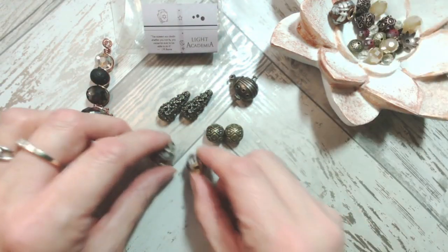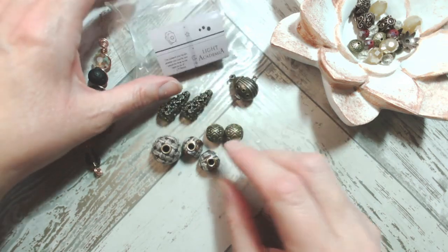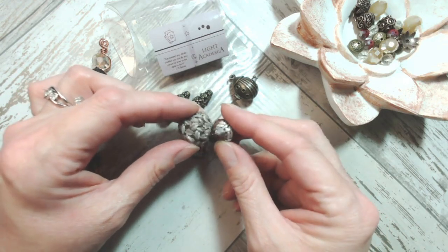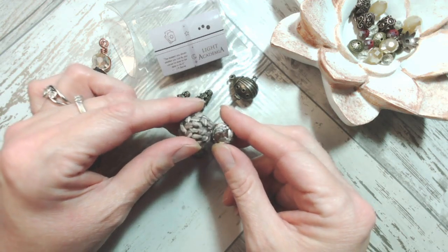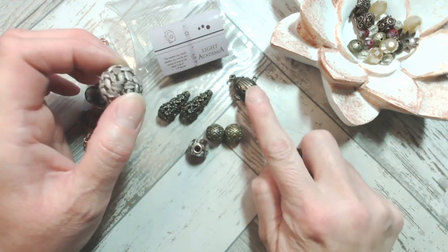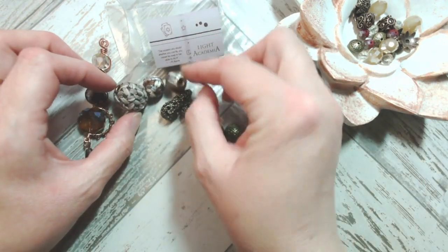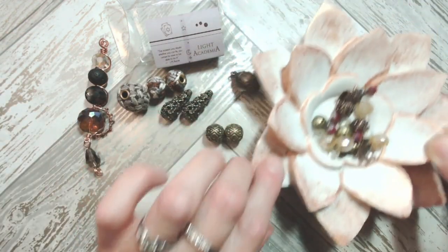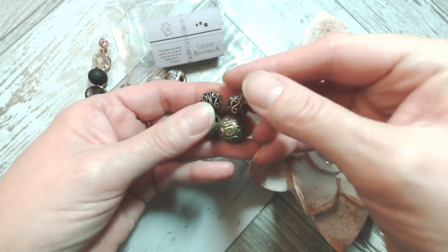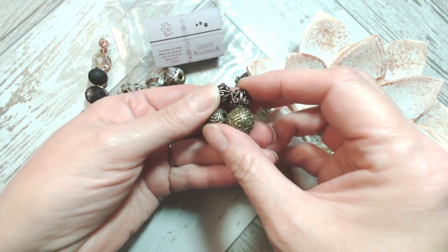You also get the sweater beads, which are incredibly cool. When I first got hold of the Light Academia mix, it made me think of geography teacher's elbows - very specific, but if you went to school in the 80s or 90s you may have experienced a teacher who wore a blazer with woolen patches stitched on. You get two of the slightly smaller and one absolutely huge sweater bead. These other pieces have incredible detailing with antique copper and antique bronze in the same mix.